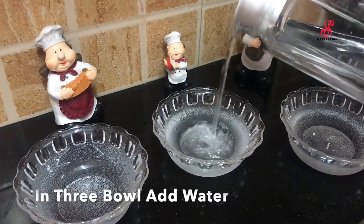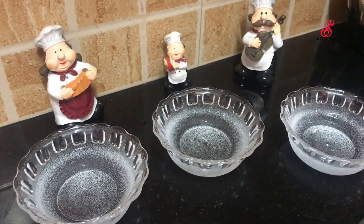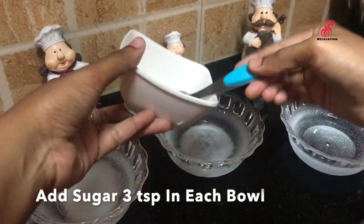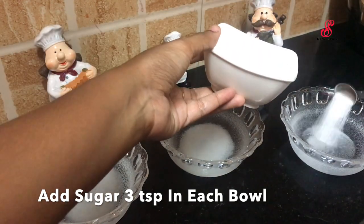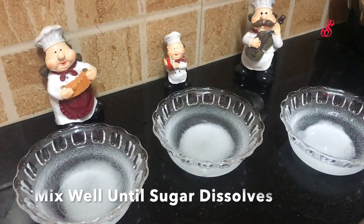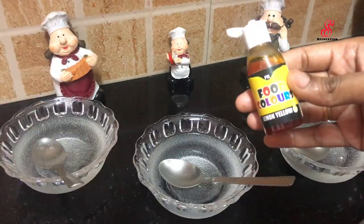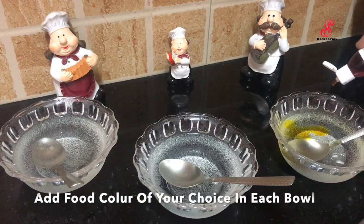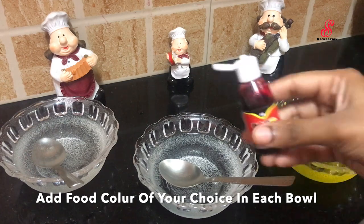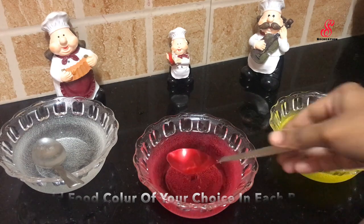If you add 3 colors, you can add 3 teaspoons of water. Add yellow color, pink color, and orange color.